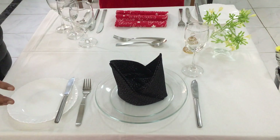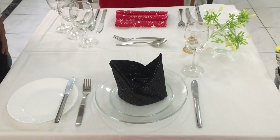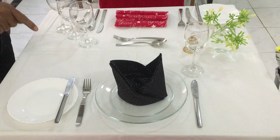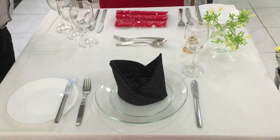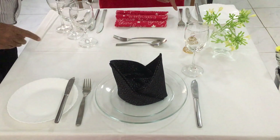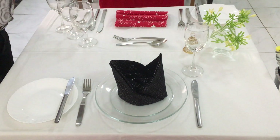Whenever you lay place settings, they should be running parallel to one another. The fork should be in line with the joint knife. The B&B knife should be in line with the fish knife. The fish knife should be in line with the joint knife, and so on and so forth.